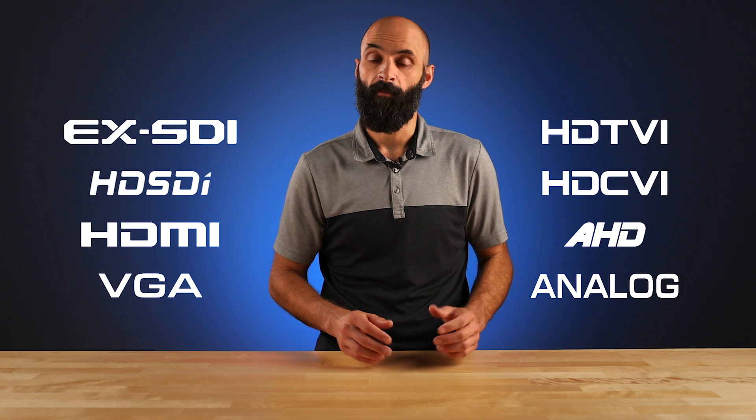And with its wide array of inputs, the CE-LCD7 test can accept most digital or analog camera signal types, making it a must-have tool for any CCTV installer.